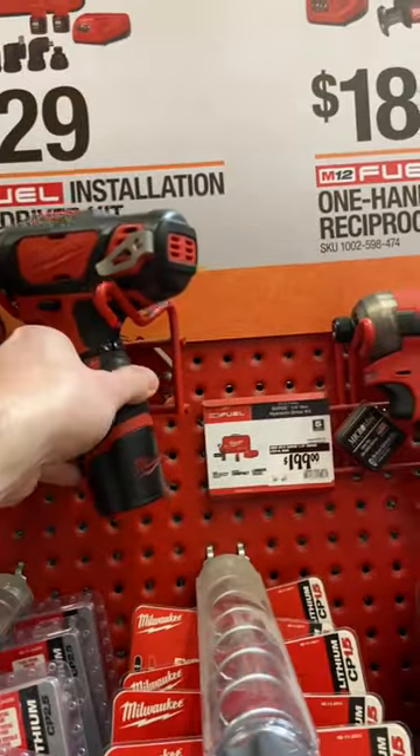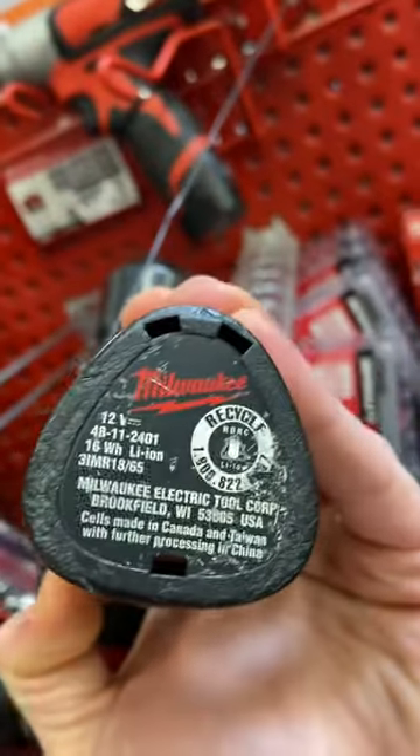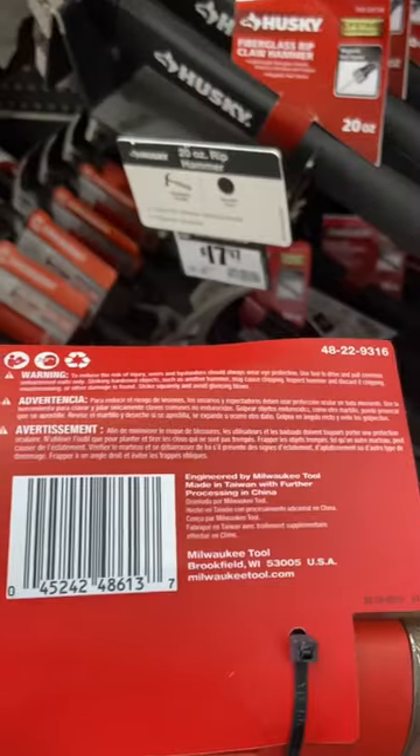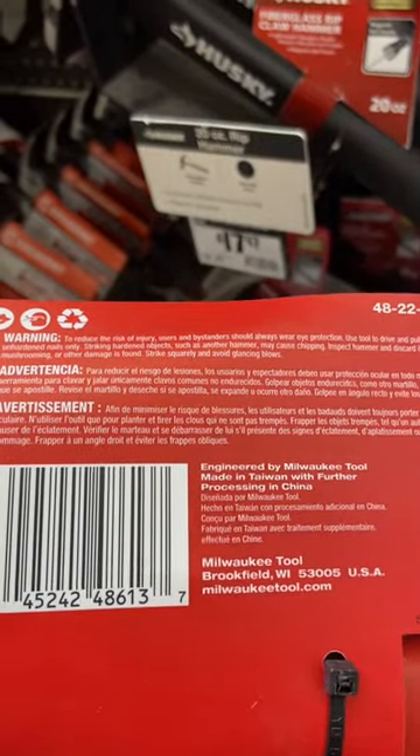Looking at some of their drills, you can see on the bottom that these are made in Canada, Taiwan, and China. Made in Germany. Made in Taiwan with further processing in China.